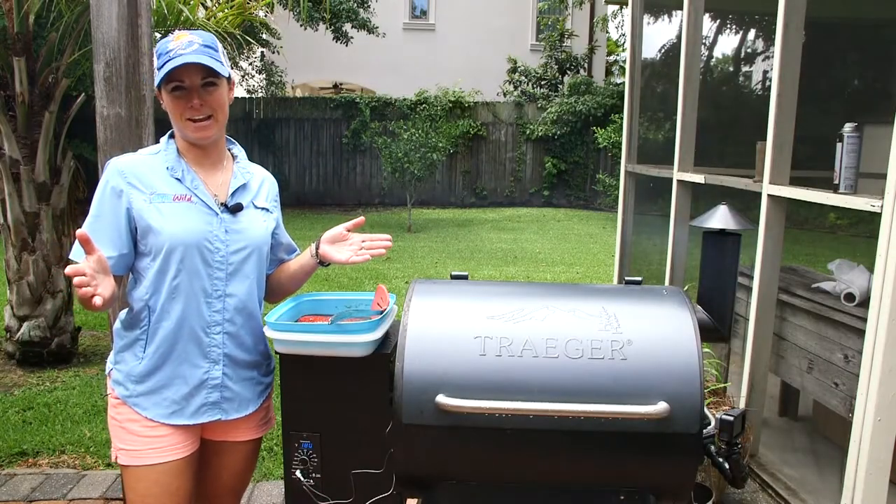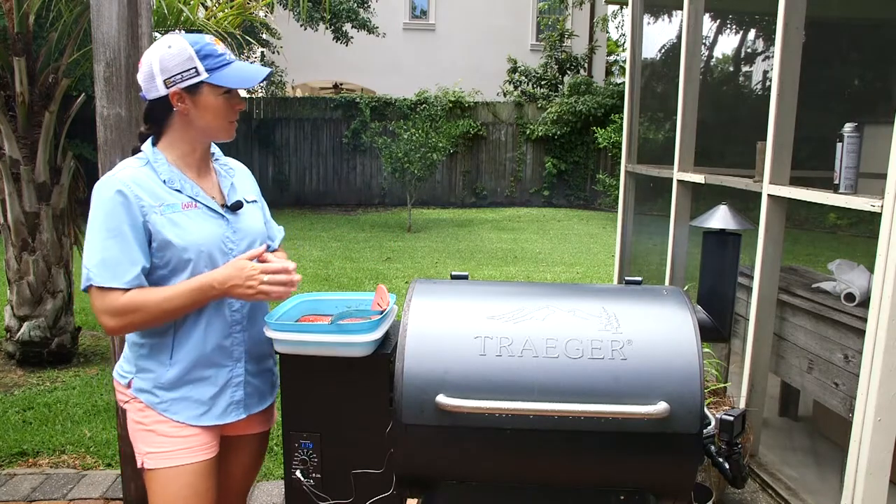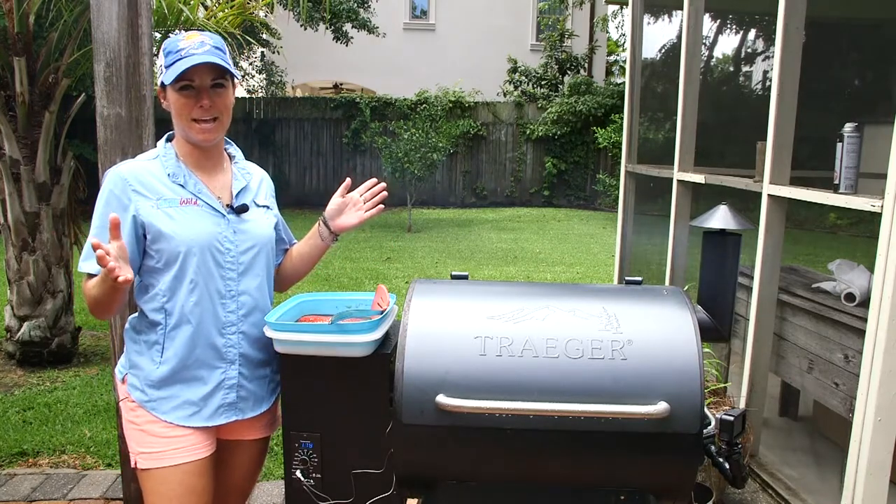We're back here in southeast Louisiana after a wonderful Cajun invasion. Of course, a hot, muggy, and rainy Louisiana day.